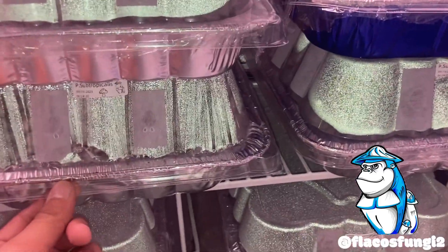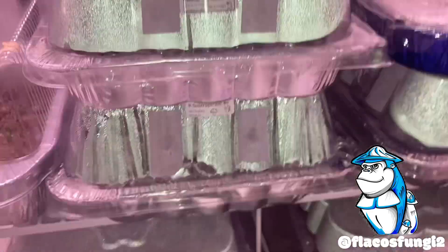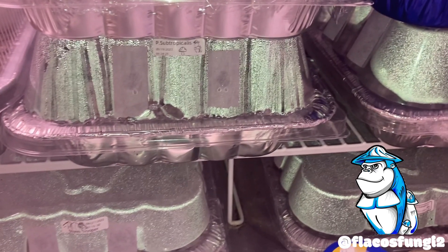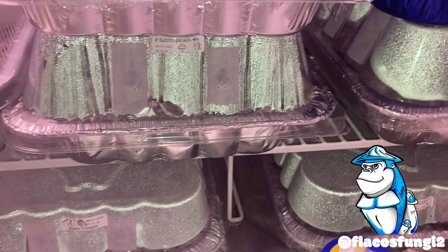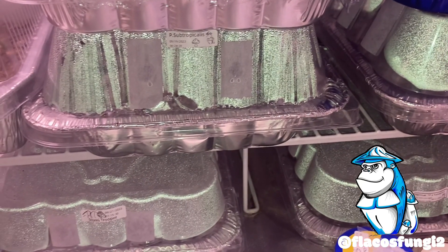Hopefully those will be doing good — those were sent to the tub on the 19th. So it's been only about five days — today's the 24th — and it's already colonized that whole thing pretty much. It just looks good guys, it looks righteous.